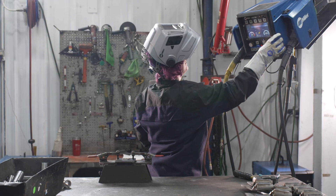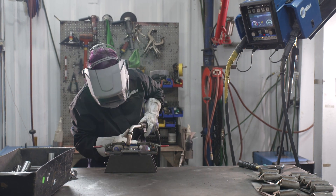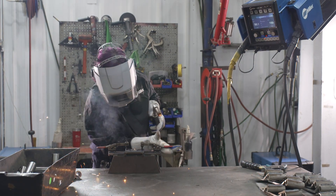The best thing I like about this welder specifically is that it shows the material thickness when you're turning the dial, and it's actually been teaching me a lot about mistakes I may have been making.